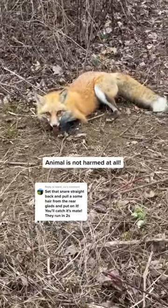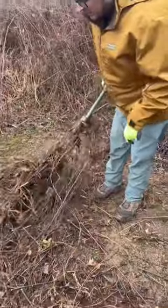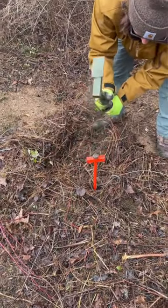Yesterday, we caught our first ever red fox in a snare. We can't reuse the snare he was caught in, so we're gonna pull up the anchor in that location and place it a few feet on down the trail.